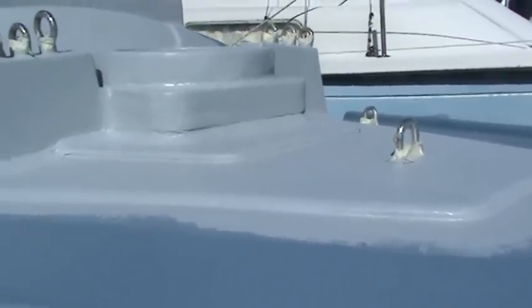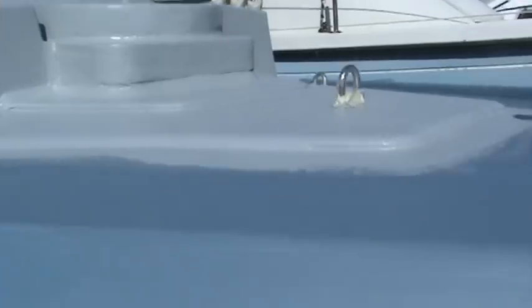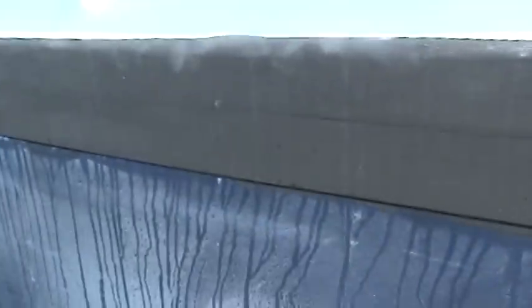I'm starting to paint the bow section and that will remain as it is pretty much until we're launched, so that's pretty much finished. Also starting here to get a little bit closer to Mingming's final livery.